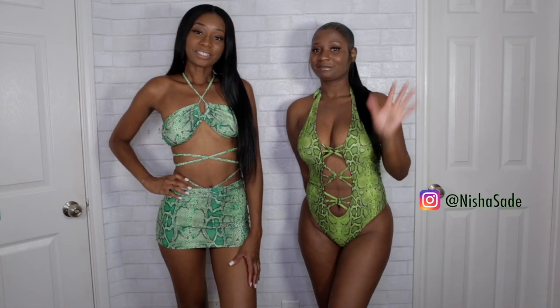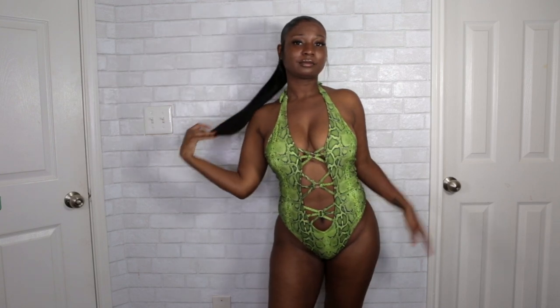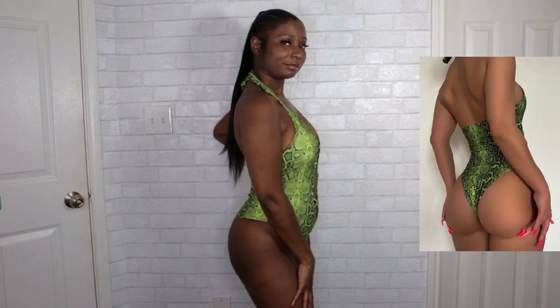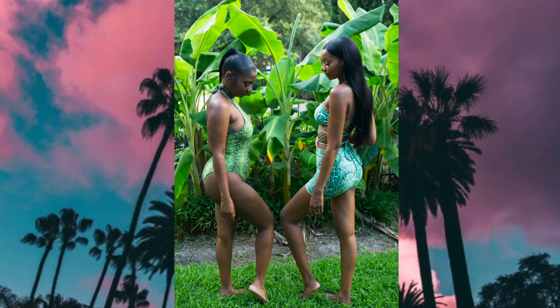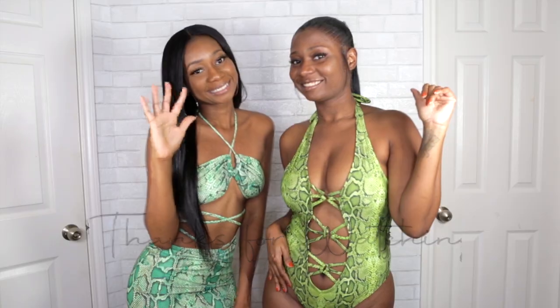This is my sister Nisha — she's going to be modeling for us today. Say hi! Me and my sister both love to shop at Shein, so I asked her to join me in this video. She's wearing this green snakeskin bodysuit in a size medium — it has cutouts in the front and the back is very cheeky. Everyone always says me and my sister look so much alike that we look like twins. If you want to see my sister in more videos, make sure to give this video a thumbs up.